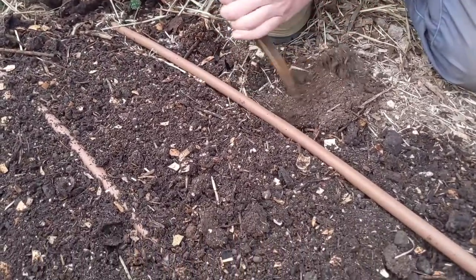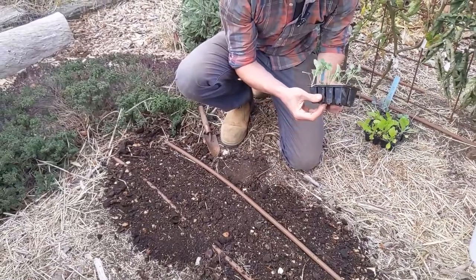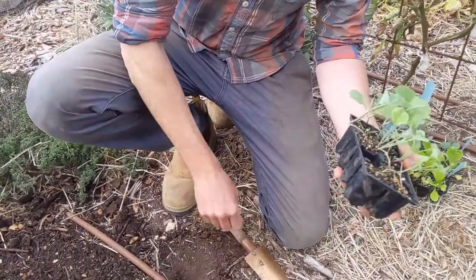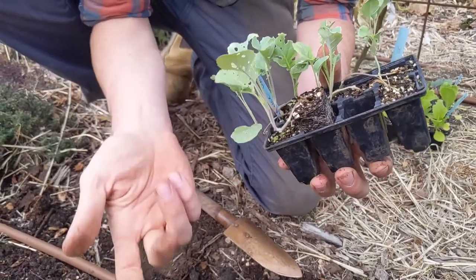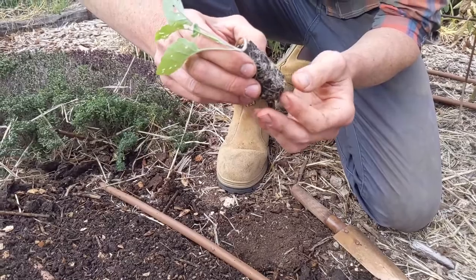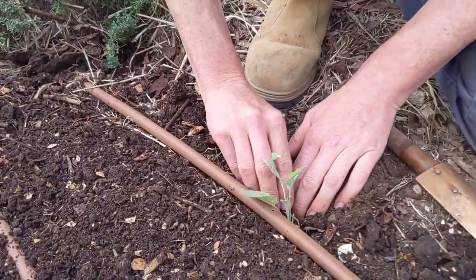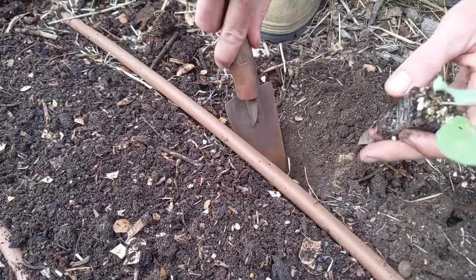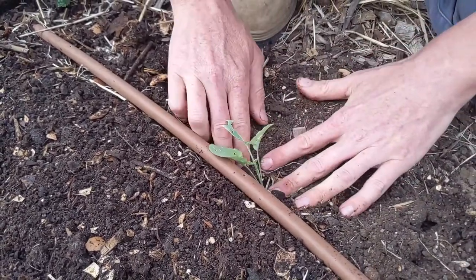I'm going to put a broccoli on the outside of the bed as that gives more space — it'll get dripped directly. Squeeze around the pot, give it a tap on top to help it jump up, then ideally pull from the leaves. If you accidentally snap off a leaf the plant can grow a new one, but if you damage the stem it can't grow a new stem. That's a really nice looking seedling — nice tight root system. I'll just fluff it out a little bit.